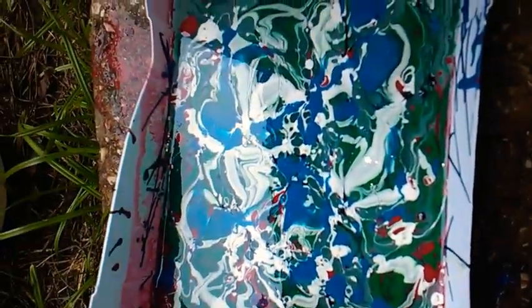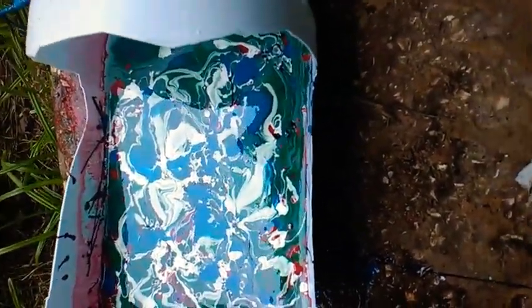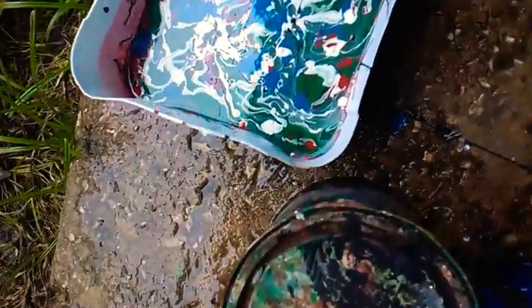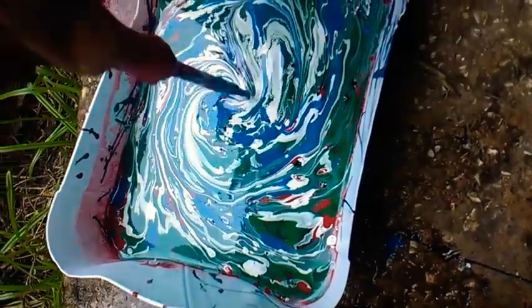Sprinkle it in and let it sit — or you don't have to let it sit. I just closed the cans. I'm going to dip it now. You can actually take it in and get it in a little swirl. So I'm going to design another design up in there.